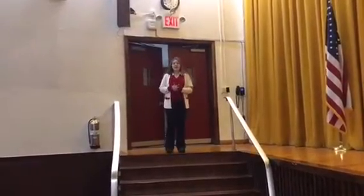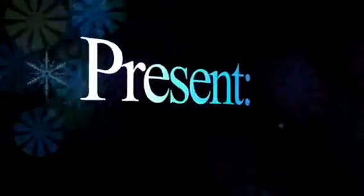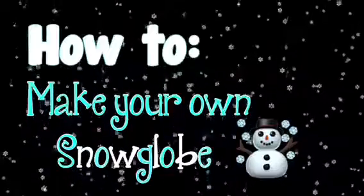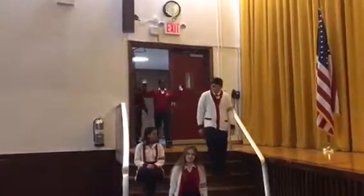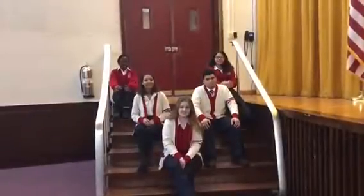Hello, and welcome to How to Make Your Own DIY Snowball. I'm Dana Massa. I'm Alexandra Seymour. I'm Angela Rodriguez. And we'll tell you all the things you need.